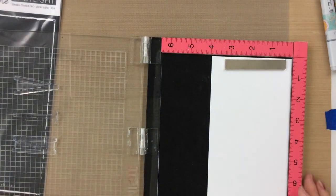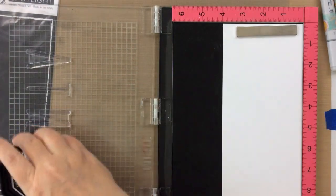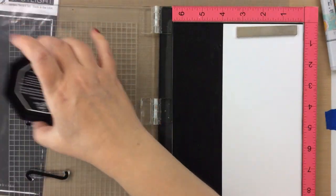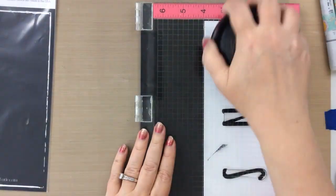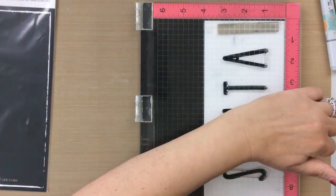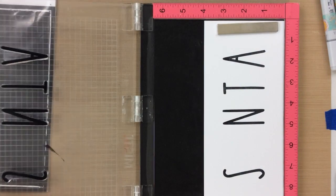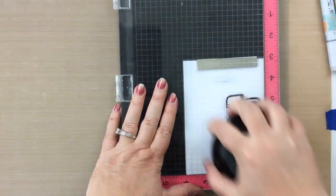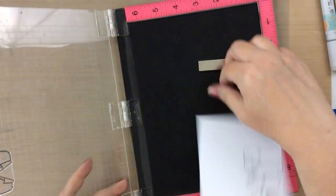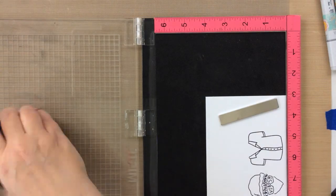I just wanted to mention you could stencil inside that rectangle box and create like a shadow or inked background for your words. And we'll stamp out these letters — I'm just going to use black ink today, but think about all the different colors you could use and all the things you could spell. Like the word 'create' using a rainbow of colors — all different colors — you can do pastels, you can do brights. It would be so pretty and there are lots of words you could do.